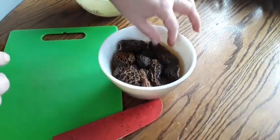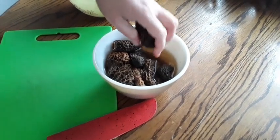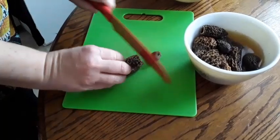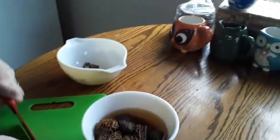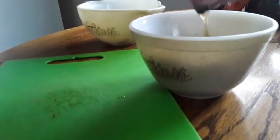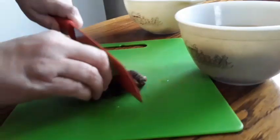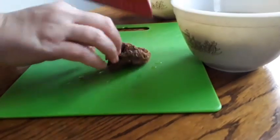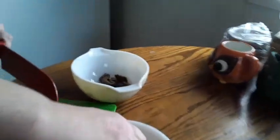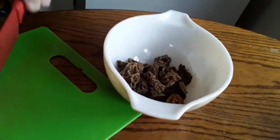Now that we have rehydrated our mushrooms, I'm just going to wring them out and give them a rough chop and put them in another container. Just wring them out and cut them. Now this liquid — we're going to want to keep that because this makes a wonderful gravy. Delicious morel mushrooms we foraged last year.